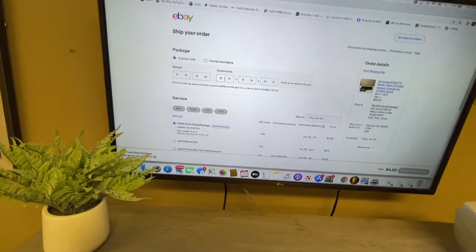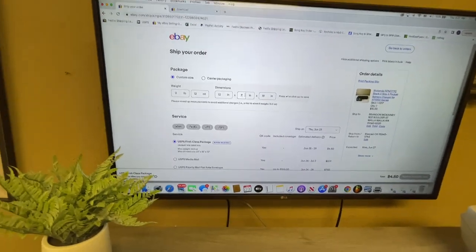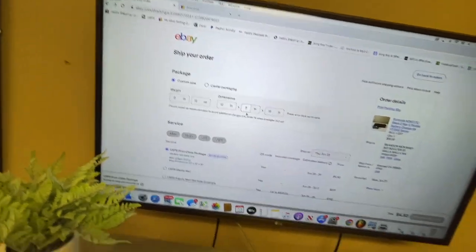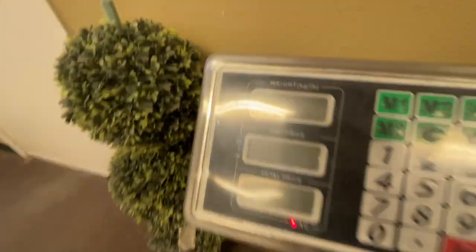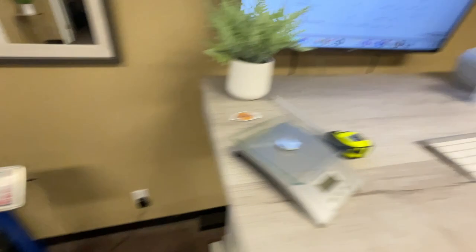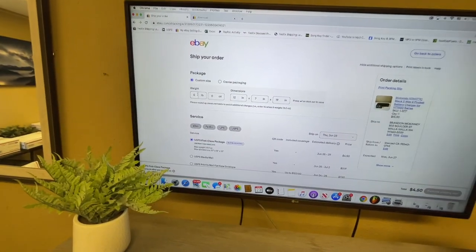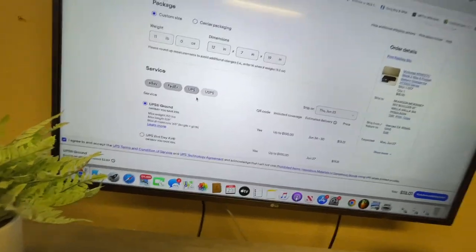I don't think it matters what order you put the dimensions in — I realized it kind of works either way — but I'll try to put the biggest number first, medium, and smallest in the middle always. So now we're going to put how much it weighs and it weighs 11 pounds. Something's wrong with my scale on eBay — I've had it for two years and it's doing that. I think I'm going to change out the charging cable. So 11 pounds, I'll just round it up. Here are the options — UPS $13.